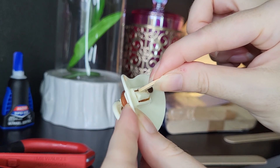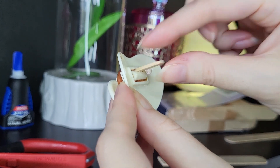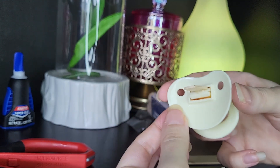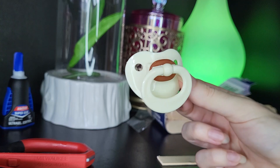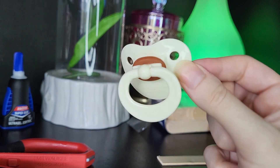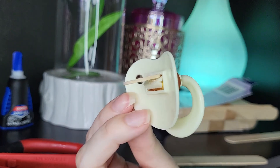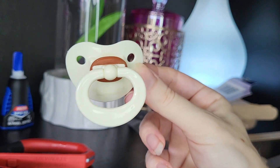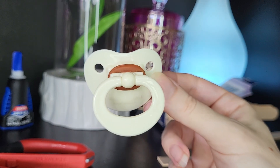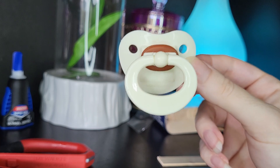Just put the tip of that modified popsicle stick there. It looks a little bit silly of course, but it doesn't matter how it looks because you'll only see the pacifier from the front. It doesn't really matter how crazy it looks from the side or the back. Now we let this dry and I'll come back and show you this in the doll's mouth.